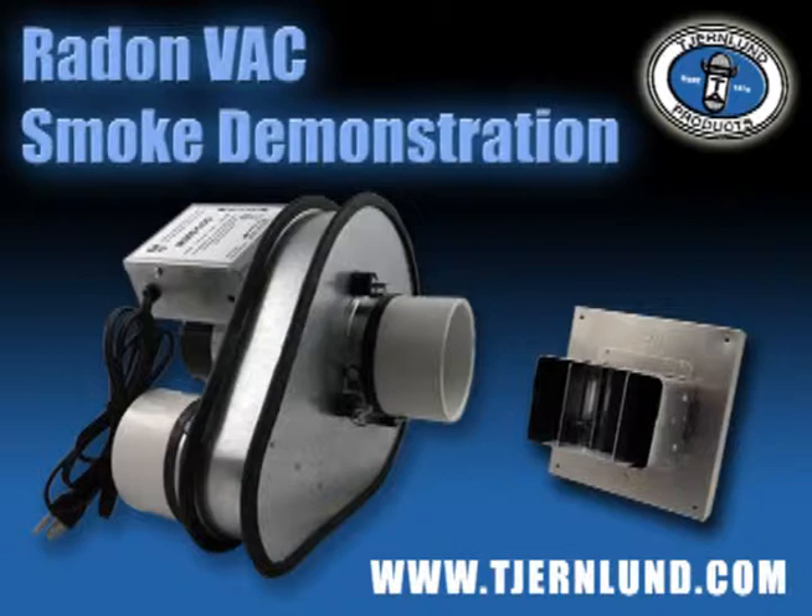With its quiet operation, low-profile design, and impressive dilution capabilities, the Radon Vac is the effective and affordable solution for existing homes.